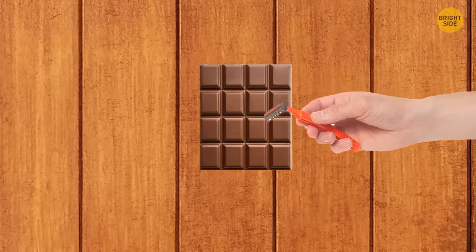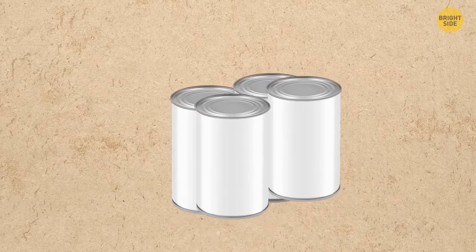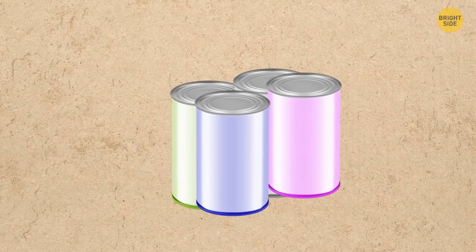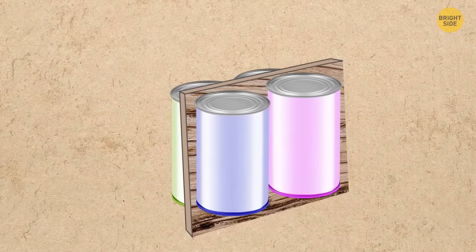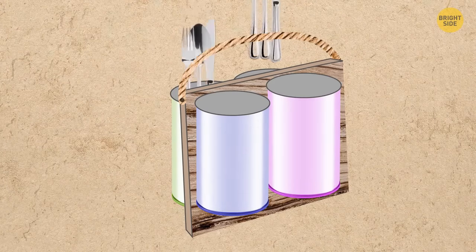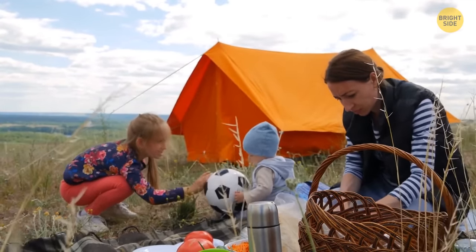You can use a basic razor to crumble chocolate into your ice cream or coffee. Take an even number of jars, paint them your favorite color, glue them to the surface of a wooden chopping board from both sides, and put a rope on the side as a handle — your brand new tableware storage box for outdoor camping is ready.